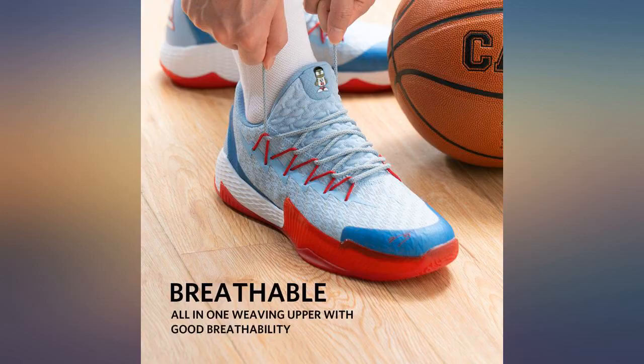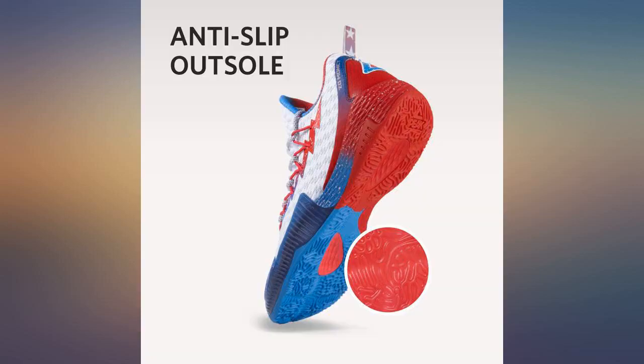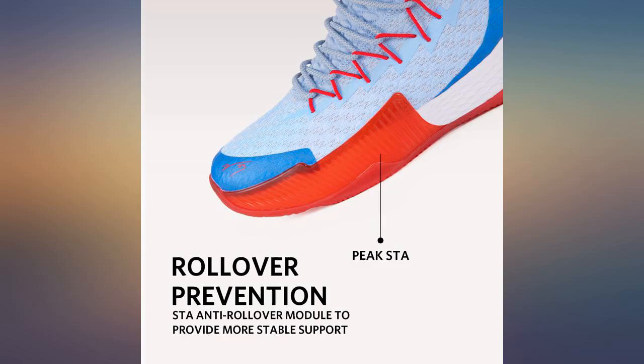These are comfy and perfectly sized for me. I like that the tongue is connected too. They are supportive without rubbing the ankles or being overly heavy. I've machine washed them multiple times with no damage.